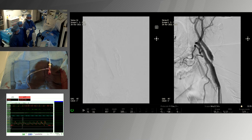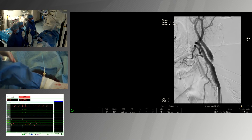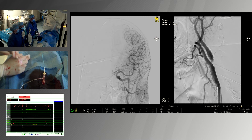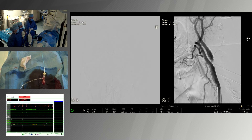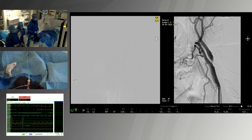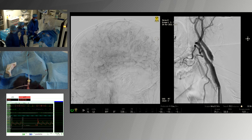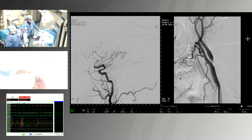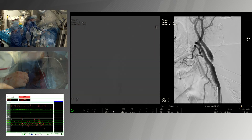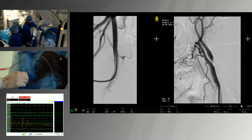The result is beautiful. We are now going to analyze the intracranial result. The intracranial result is very good — left lateral view confirms it is very good. We then check the femoral approach, which is also perfect.